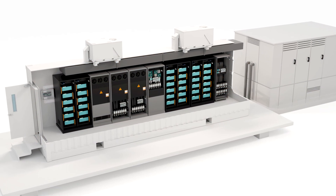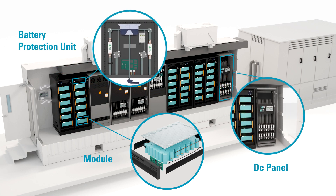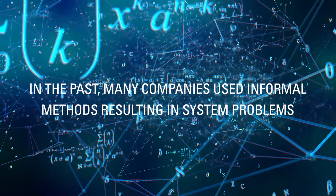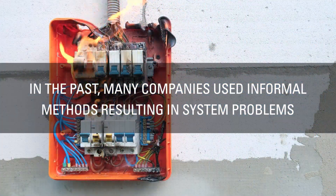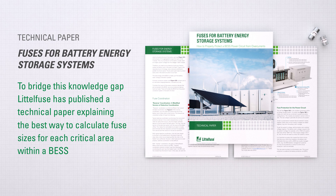Circuit protection is crucial at various levels in a BESS, including the module, battery protection unit, and DC panel. However, determining the appropriate fuse size for each location requires specific formulas. In the past, many companies used informal methods, resulting in system problems.